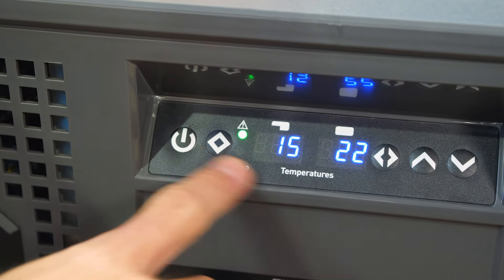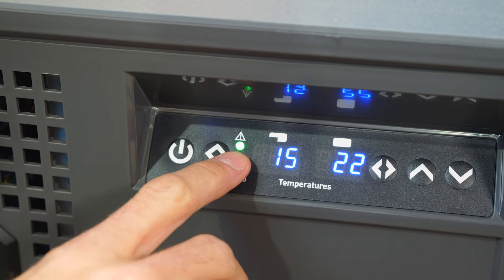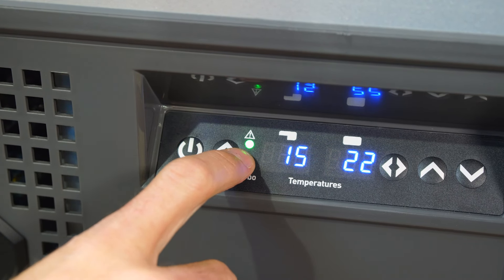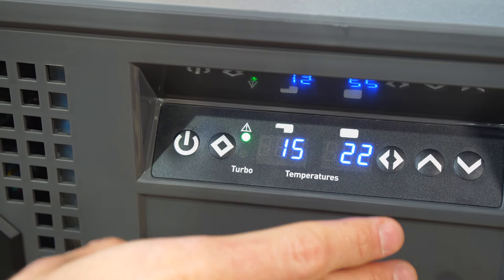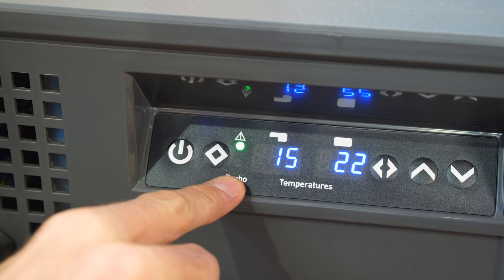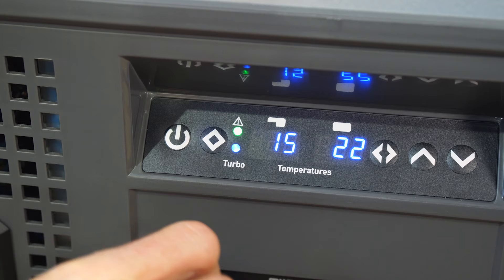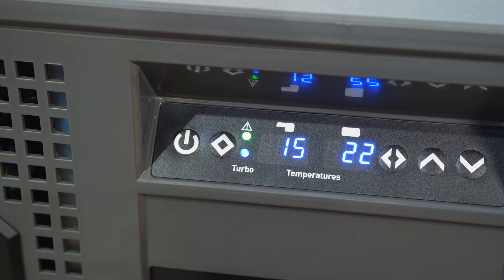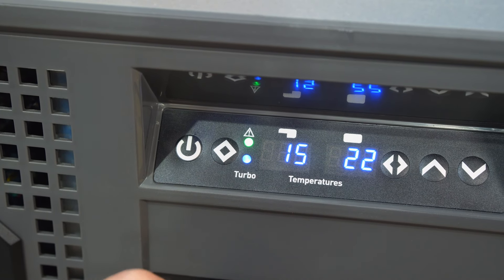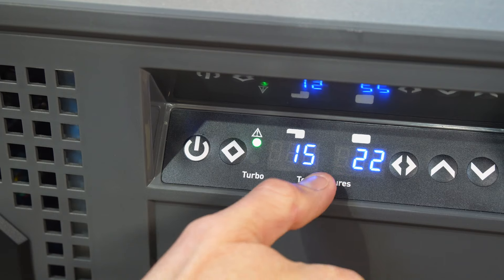To turn it on, press this button here — this all lights up and the LED light goes on inside the fridge. There are a few things going on: the green light indicates the fridge is on and functioning as it should. If it goes orange or flashes orange, consult your user manual. Below that is a blue turbo light that correlates with this button here. Press it and the blue turbo light comes on, putting the compressor into overdrive — it draws more power and works harder to cool the fridge down quicker. Use turbo to bring the temperature down, particularly on 240 volts, but turn it off once it reaches temperature to avoid draining your battery.